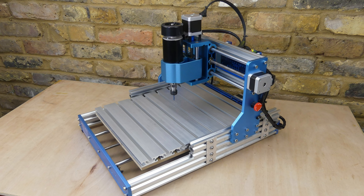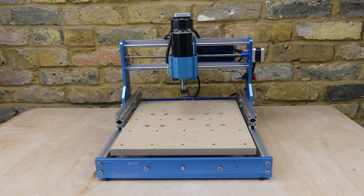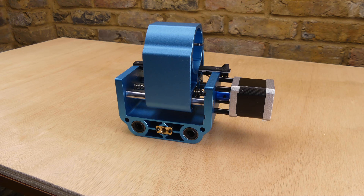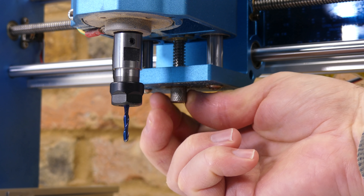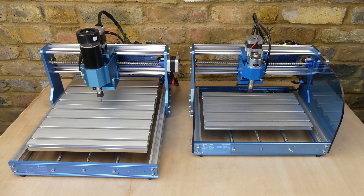That worked pretty well. Increased table size makes for a more useful machine. I have a slight preference for the aluminium table over the MDF table but they both worked fine. The aluminium spindle holder is nicely made — it has a height adjustment knob that I forgot to mention earlier, and because it's solid aluminium it acts as a heat sink helping to keep the spindle motor cool. None of these changes make the 3018 more rigid and that ultimately limits how aggressively you can operate it. I hope that was useful — thanks for watching and I'll see you again next time.